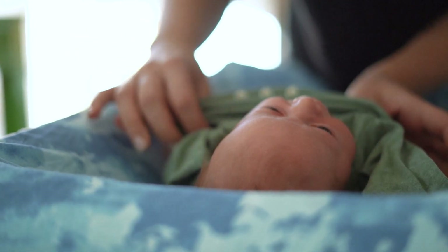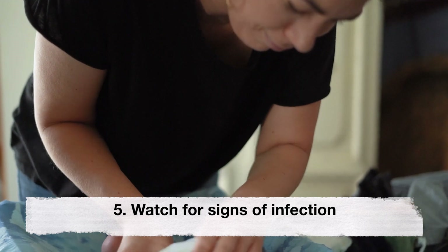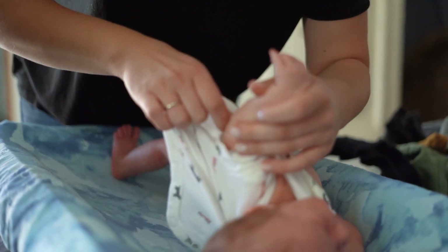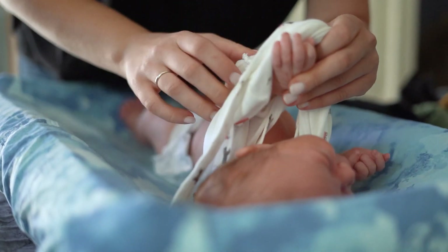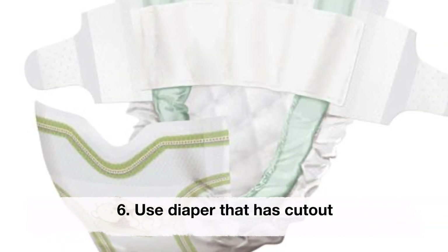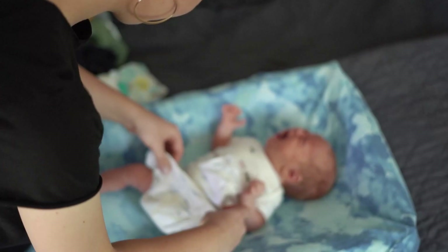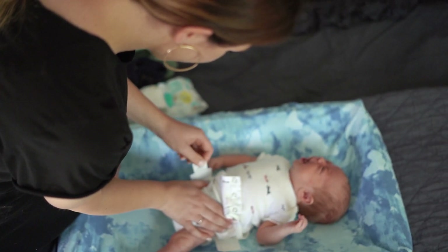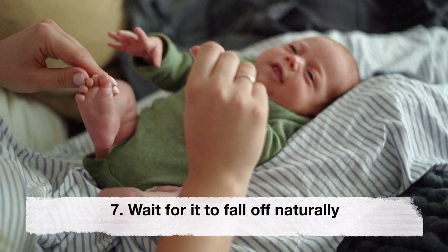Fifth, watch for signs of infection. Keep a close eye on the cord stump for any signs of infection such as redness, swelling, foul odor, or discharge. If you notice any of these signs, contact your healthcare provider immediately. Sixth, use a diaper that has a cutout. Some diapers are designed with a cutout or a special notch to accommodate the cord stump without rubbing against it. Using these types of diapers can be helpful.